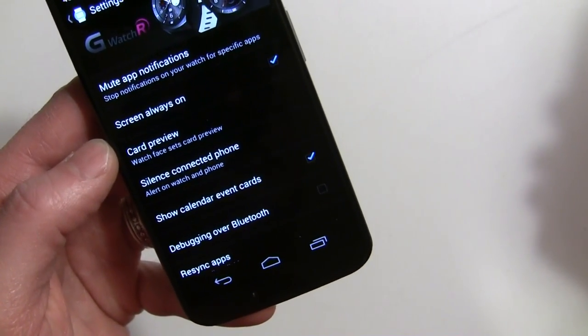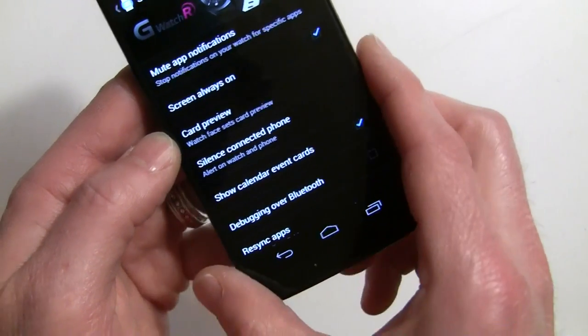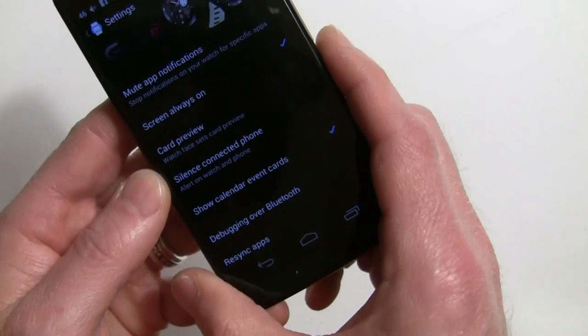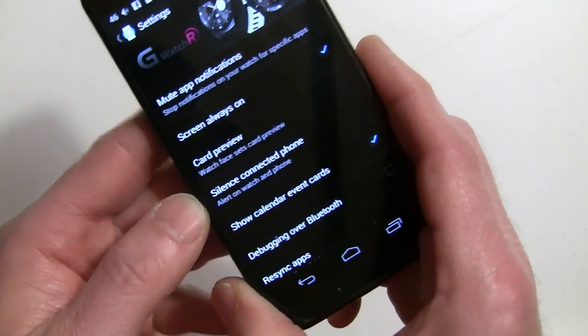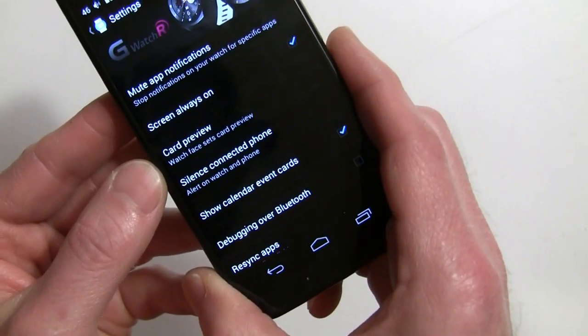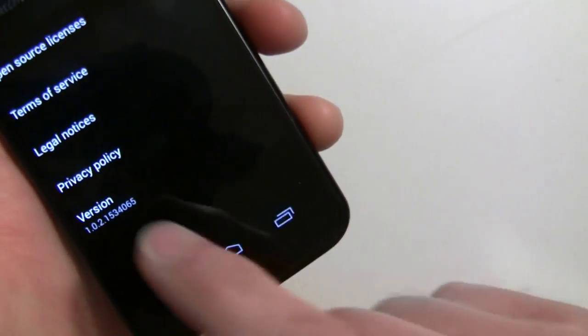That was originally called 'hide cards on dim screen.' They both work essentially the same. What it used to be was just for the always-on display showing a card there, but now it's actually all or nothing — it's both. That surprises me; I'm surprised there isn't two options, one to show it on the dim screen and one when it's lit up. But in either case, it's now called 'card preview.'